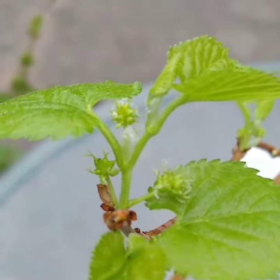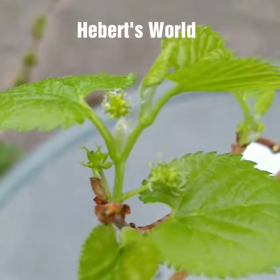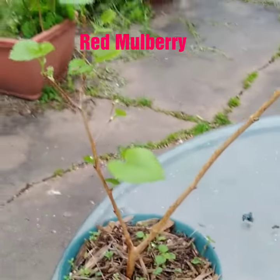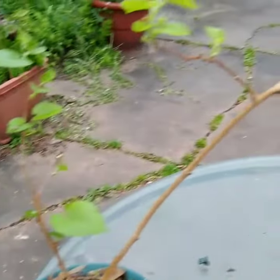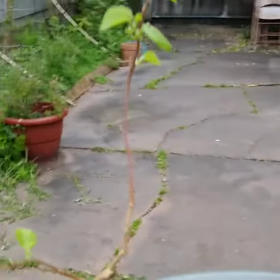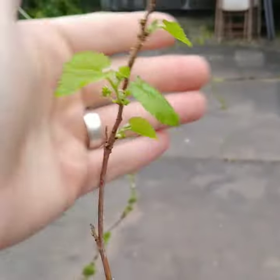Hey everyone, Josh from A-Bears World. I just want to give you a quick update. This is the mulberry branch that we air layered about eight months ago. If you subscribe to this YouTube channel you may have seen the video — it's about the easiest air layering tutorial.